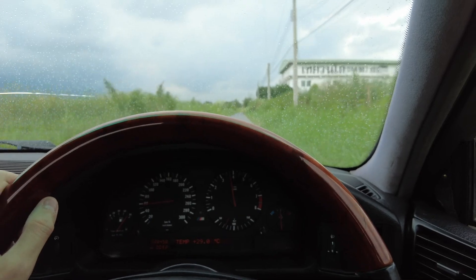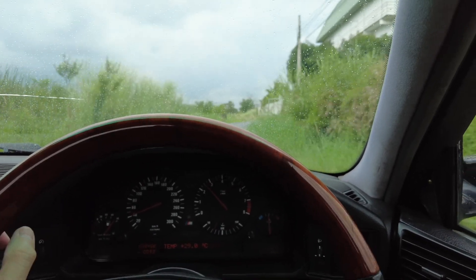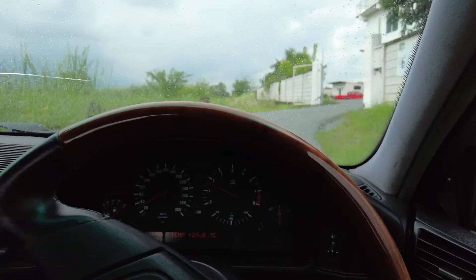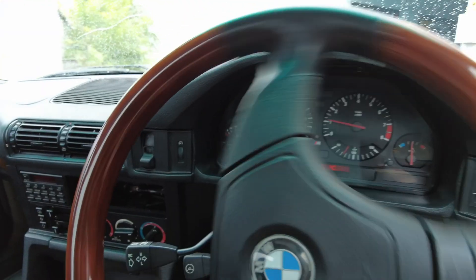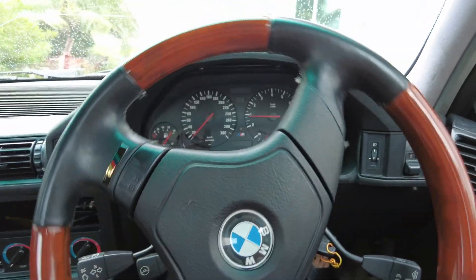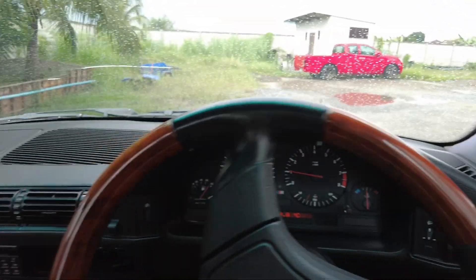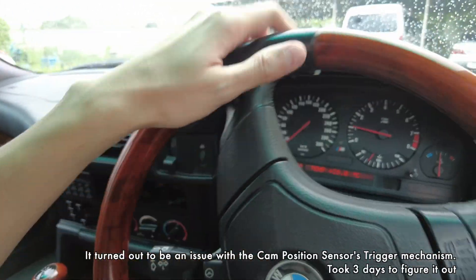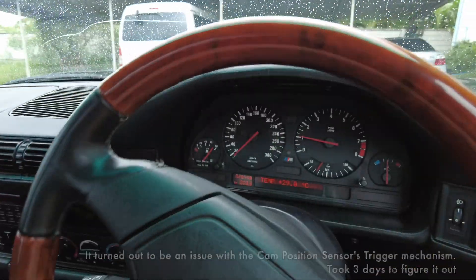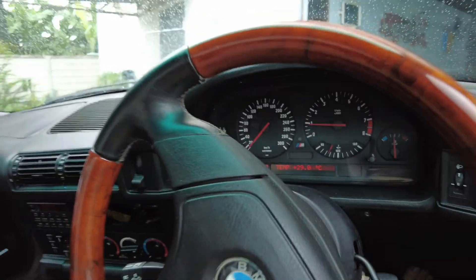It still needs some fine-tuning, so let's get it sorted — but right now it feels really, really good. Just now, when I was really pushing it at around 4,000 RPM, there is a tiny bit of misfiring. That could be the spark plugs — maybe the gapping on the spark plugs needs to be checked. But like I said, it needs some more fine-tuning.